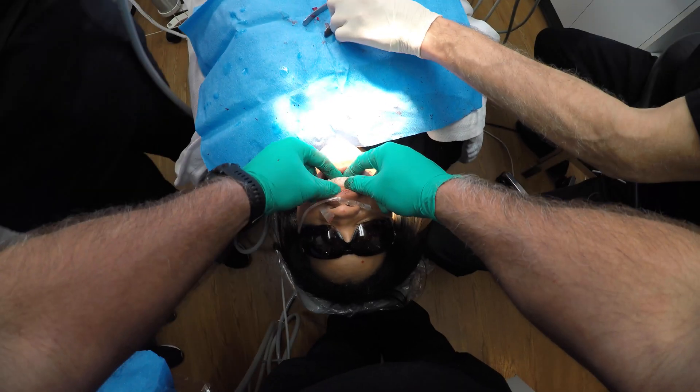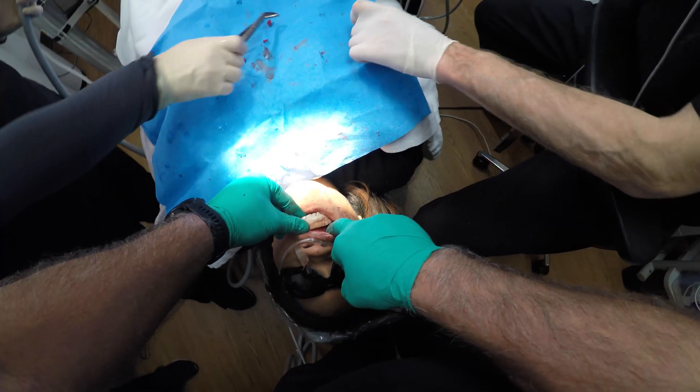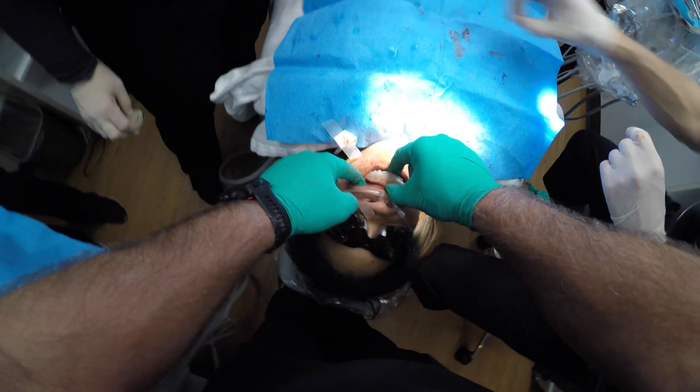We removed a lot of bone to facilitate the appropriate restoration. We can see that the reduction has been made, cleared beyond our freehand template bone reduction guide on both sides. So we have the reduction that we need in good shape.